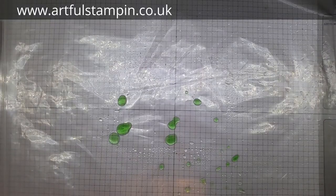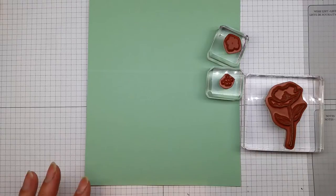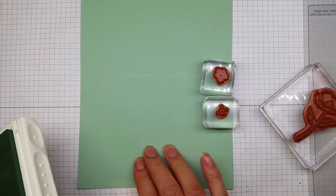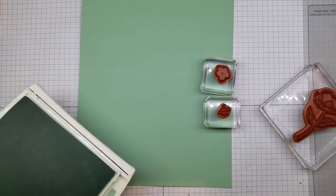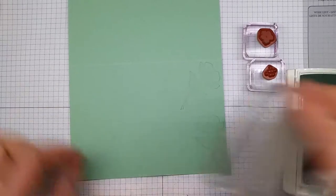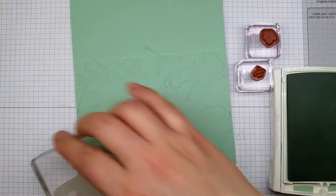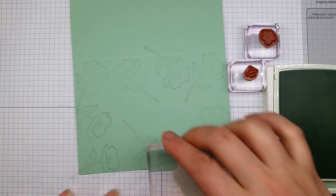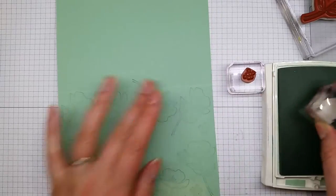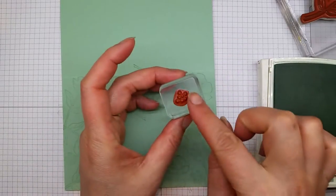I'm going to set these aside to dry overnight and then I'll be back to finish off the card. While you're letting your watercolor dry, you can be working on the base of your card. I have here some of the other stamps from the Birthday Blooms stamp set. This color is Mint Macaron, and I've got the Mint Macaron ink pad here. I'm going to stamp these images around the edge, keeping the watercolor piece for the middle.